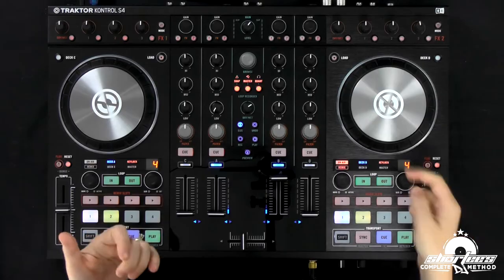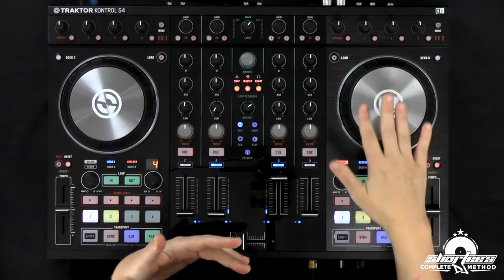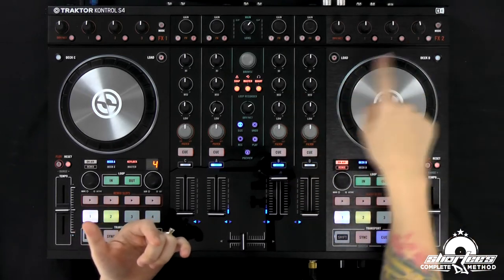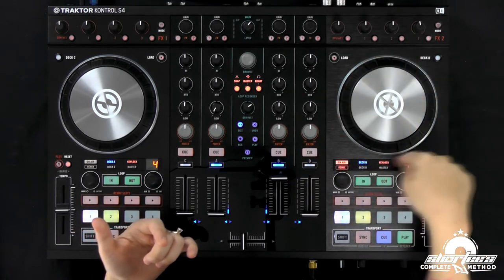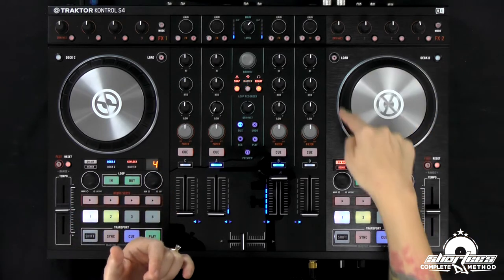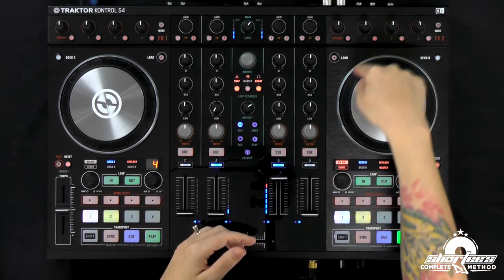So it's basically the same idea. You're just touching the outer rim of the jog wheel, unless you have changed the settings in your software to be able to touch the top without stopping the audio. And instead of going clockwise, we are going to go counter-clockwise. Just put your finger out here, make sure you're not leaning against the top, and just go counter-clockwise.